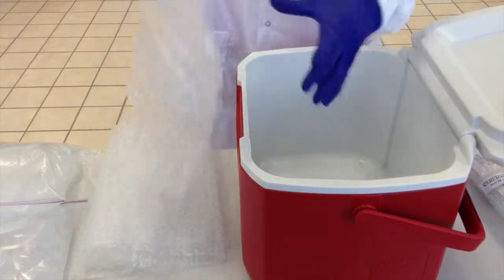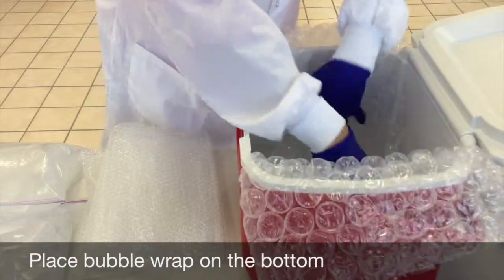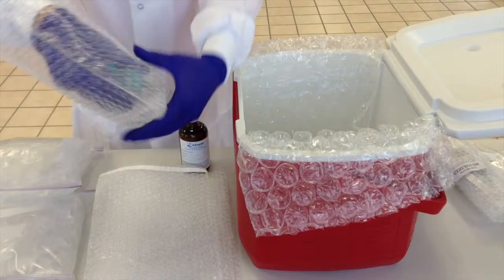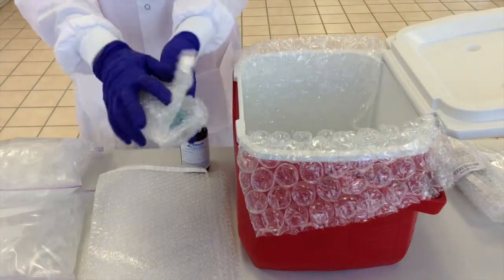Use plenty of packing materials to protect glass bottles. To prevent breakage, place bubble wrap on the bottom of the cooler. It is also helpful to bubble wrap the individual glass bottles. Use extra packaging material to completely pack the cooler, thus eliminating space for the bottles to shift and move while in transit.